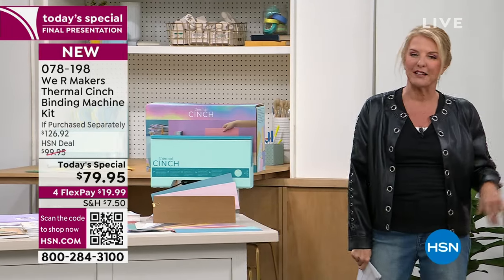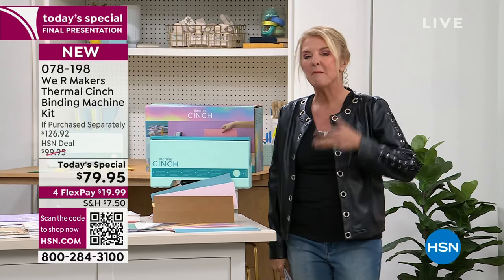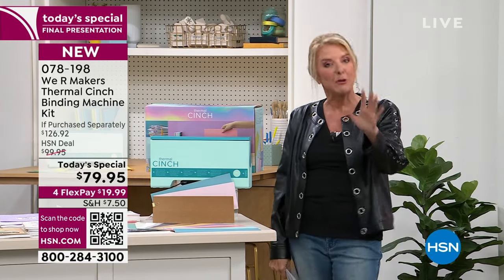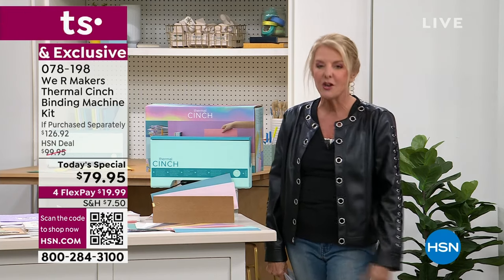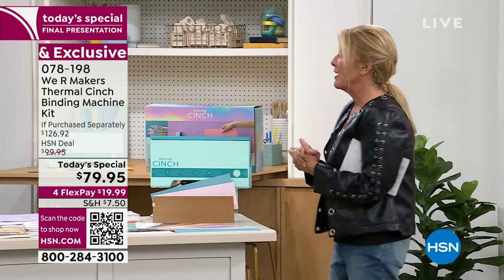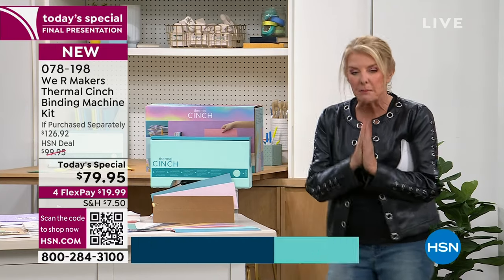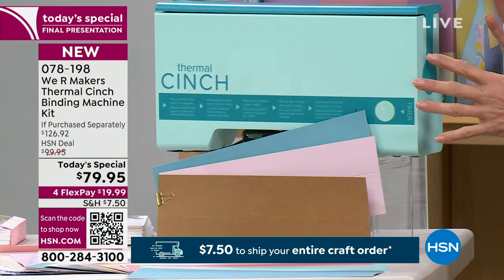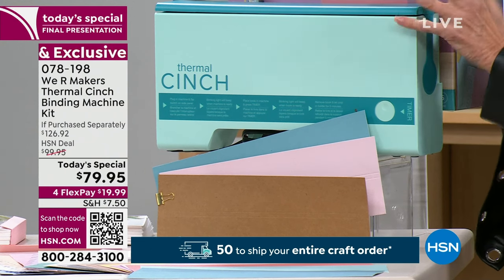This is called 'Four Steps to Fabulous' — fabulous books and scrapbooks, recipe books, calendars, memory books, and almost anything you can imagine. You can now make a book yourself and it looks so good and so professional. We've absolutely fallen in love with the new Cinch Thermal. It's so exciting — last night at midnight we had the great honor to launch this to the world. This is a completely exclusive configuration and an exclusive launch. Let me show you the value, and then we'll jump into what it does when it hits retail, which is going to be in March.